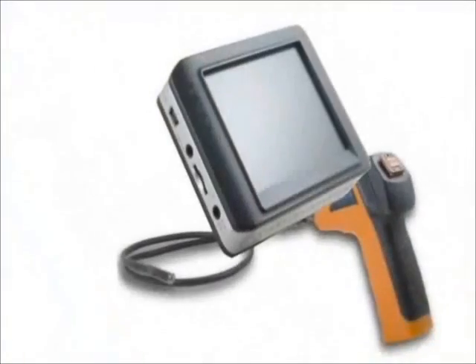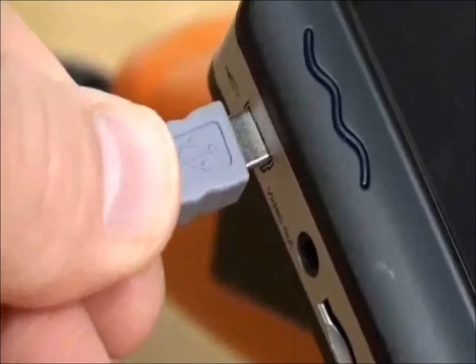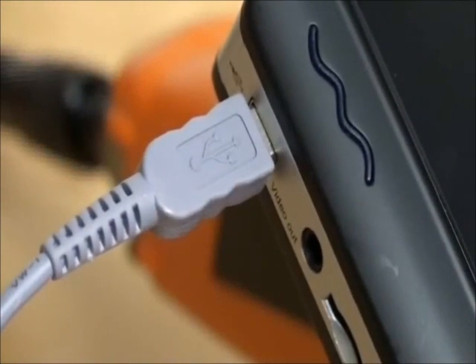The unit can either be connected to a computer via the built-in USB port, plugged into a flat panel display using the composite video out, or simply remove the microSD card.